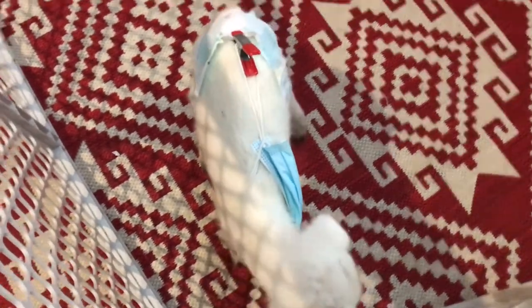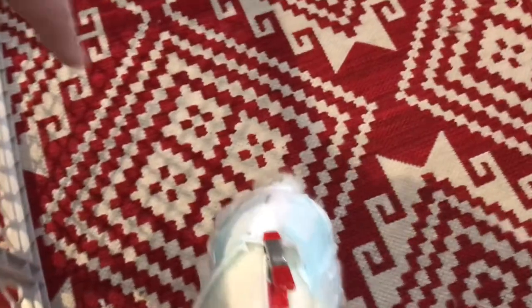Hey guys, this is Farmer Brad here. We just started having our first bottle lamb and I wanted to show you how I figured out how to make a diaper modification using a disposable coronavirus mask and a little clip. Let me show you what I did — here's our little lamb.